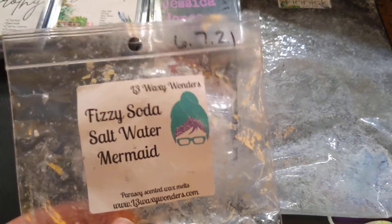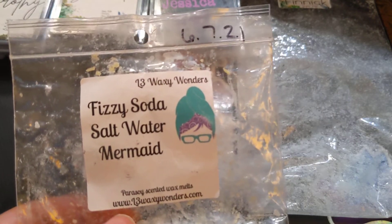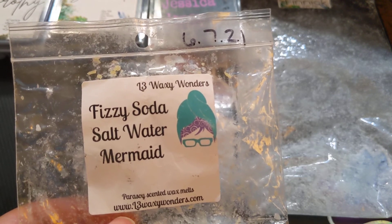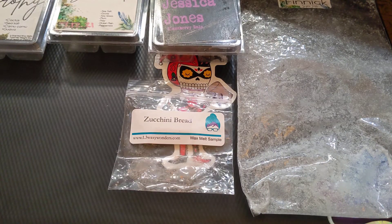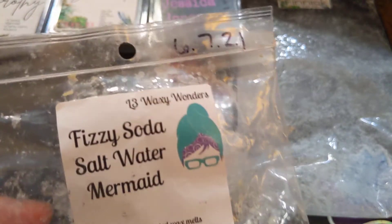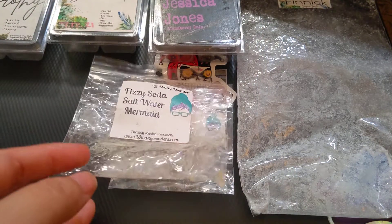Next we have Fizzy Soda Saltwater Mermaid. I can't remember the exact scent notes from Saltwater Mermaid, but it's basically just a fresh, oceany type scent — I honestly can't recall any of the notes. So this was nice. It was really strong on the Fizzy Soda though. It threw strong, but not like a super strong — more like on the lighter side of strong, if that makes sense. I mostly got the sweet Fizzy Soda scent rather than the Saltwater Mermaid, so that's probably not one I would repurchase again.